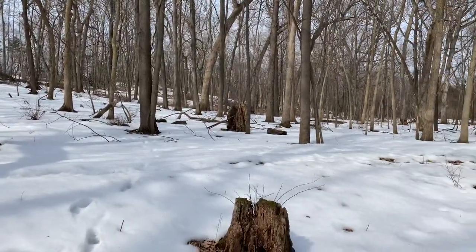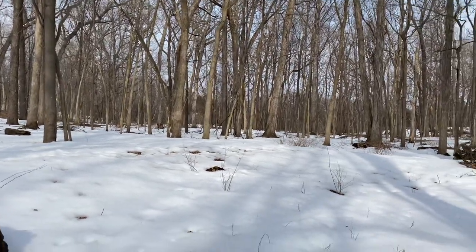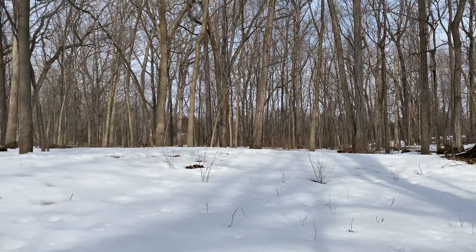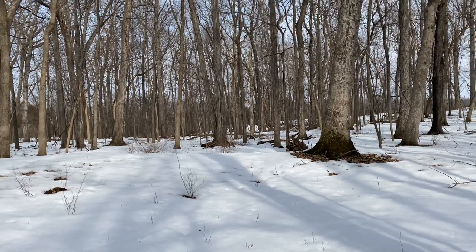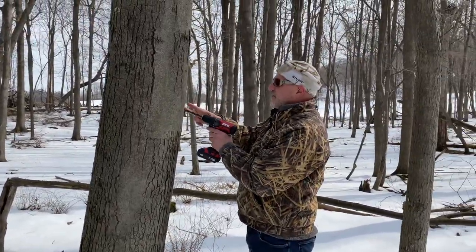You can kind of see the hump right here. If you crouch down a little lower, you might be able to see the hump — it's covered in snow. The tail is just to the right, right here where this tree is, this big one. So I'm going to drill right here. We're probably 100 yards from the last one.